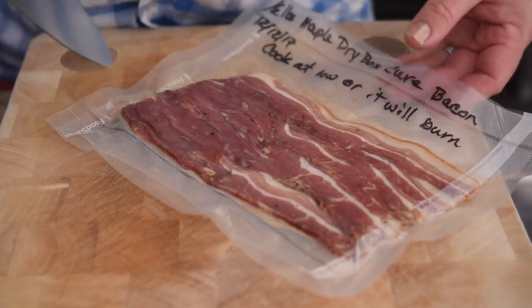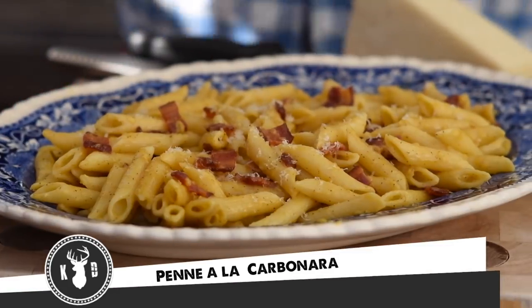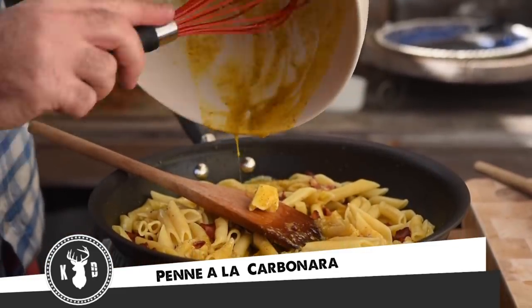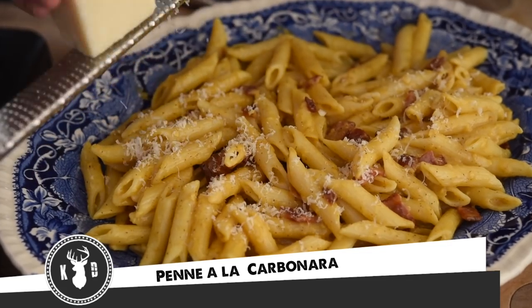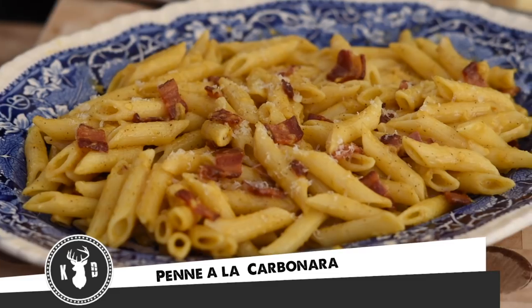All right guys, welcome to Kitchen Daddy. This week my mate Pete gave me some of his amazing dry cured bacon, so I thought let's put that into a dish that makes it the absolute hero. We're going to make a wonderful penne carbonara, done the traditional way — bacon with eggs and pecorino cheese. This is an amazing quick evening meal for the family, so let's get into it.